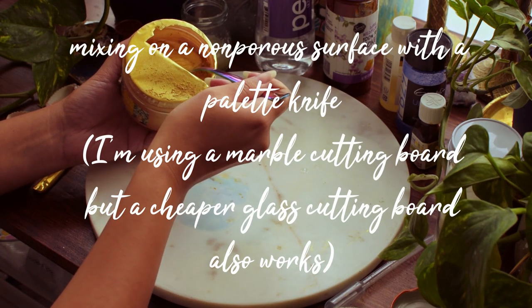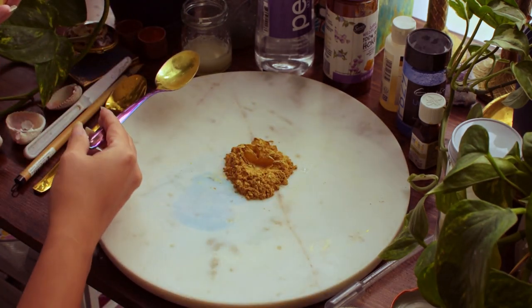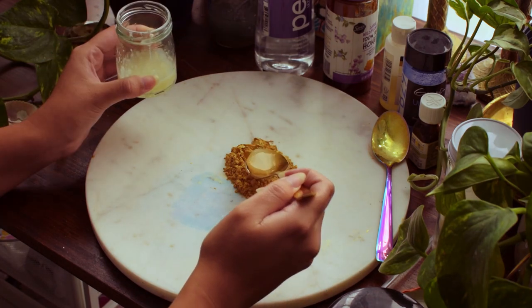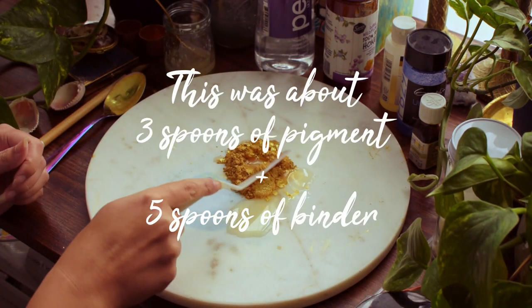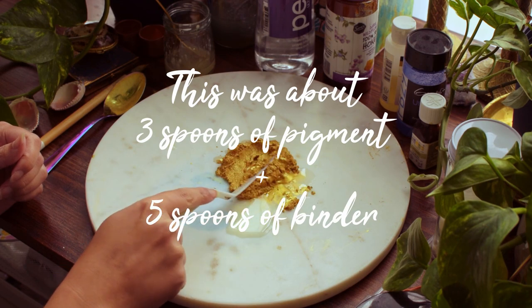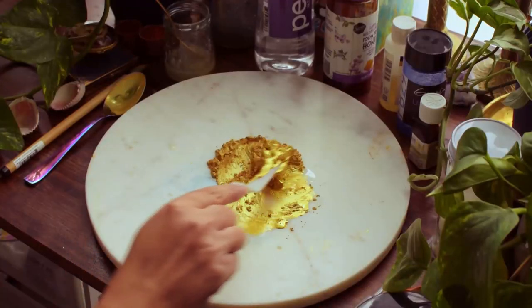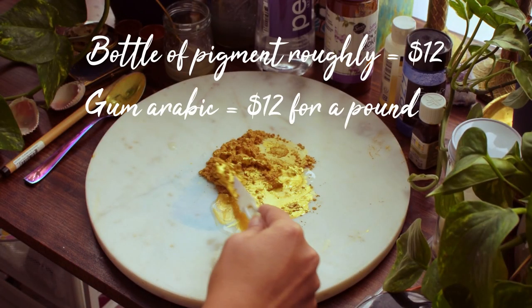For this gold, I basically try to pack it with as much pigment as the binder will hold. I start with a one-to-one ratio of pigment to binder, mix it up, and then add in more pigment to get the consistency I want. When it starts to move like molten metal, that's about when I know it's ready.